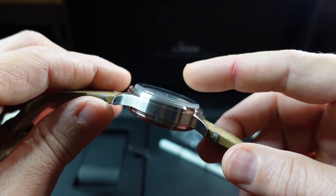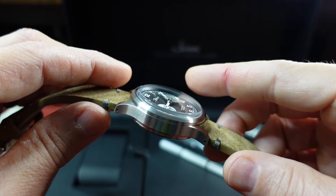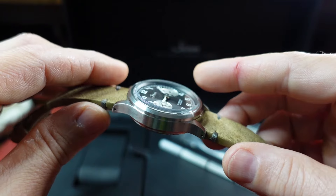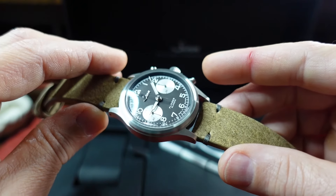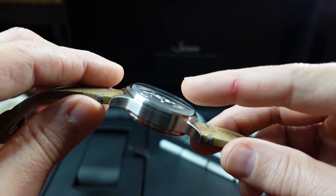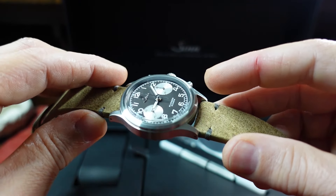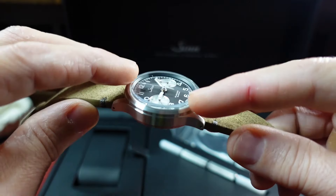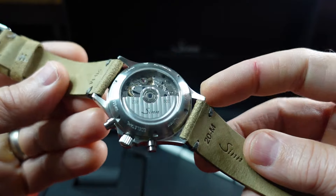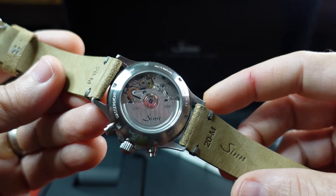The sapphire crystal is cut from a five millimeter block of sapphire, and it is boxed and slightly curved to give that vintage look. Although you don't get the distortion that you would normally get from a vintage acrylic crystal, so at the edges here not that much distortion of the numbers. There's also a sapphire crystal on the back showing the Sellita 510 movement.